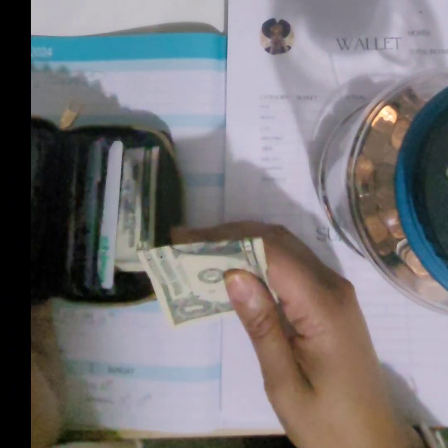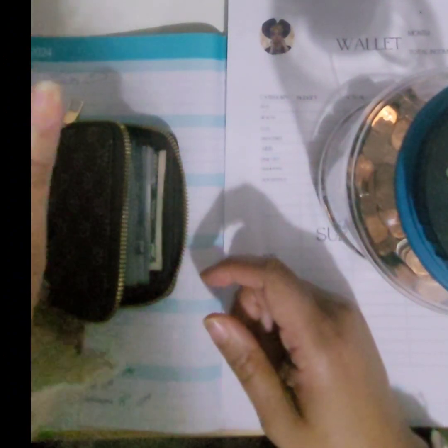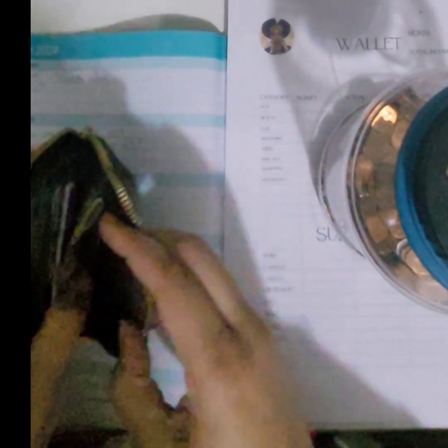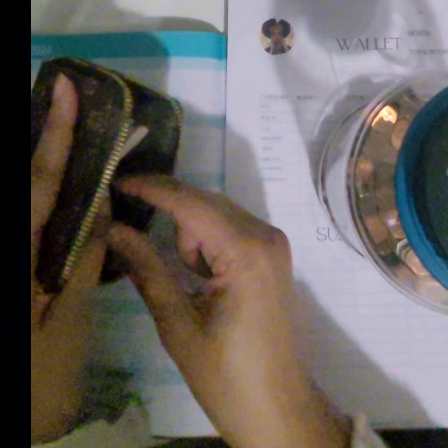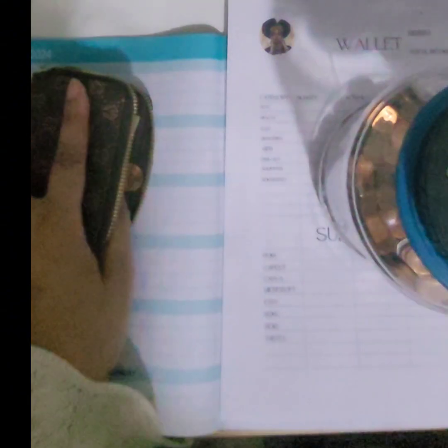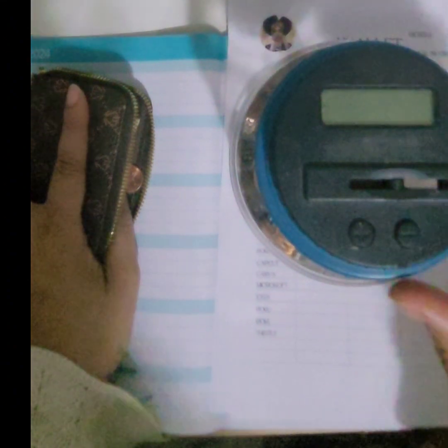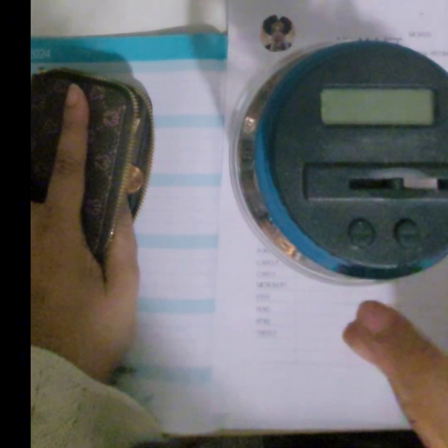I'm going to take the dollar and do something else with that. The larger bills stay in my wallet, and the change that I have we will be putting in my change jar. I haven't used this jar in so long it is covered in dust — it's crazy.